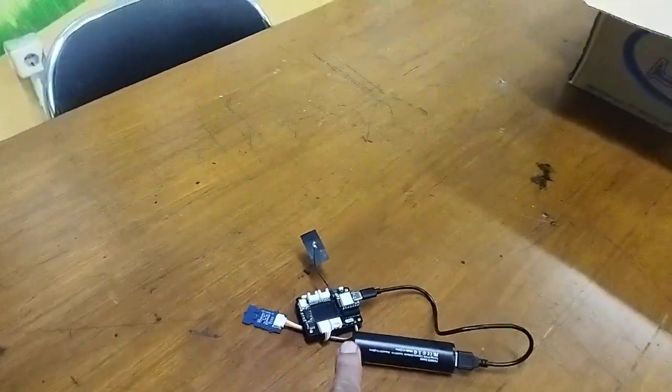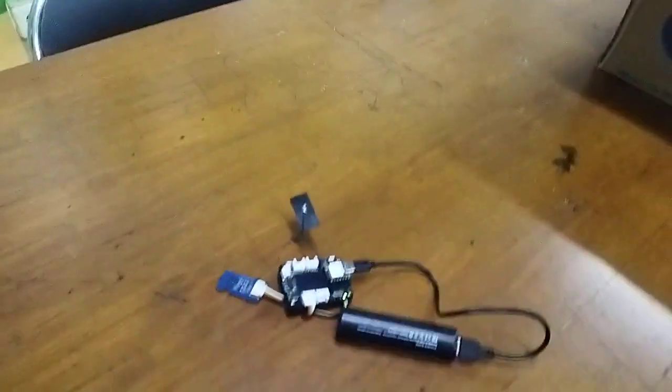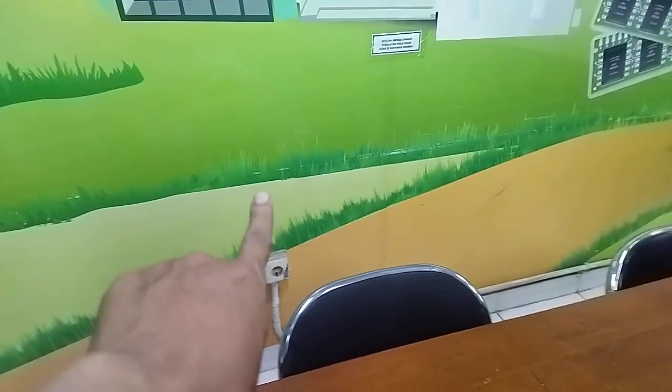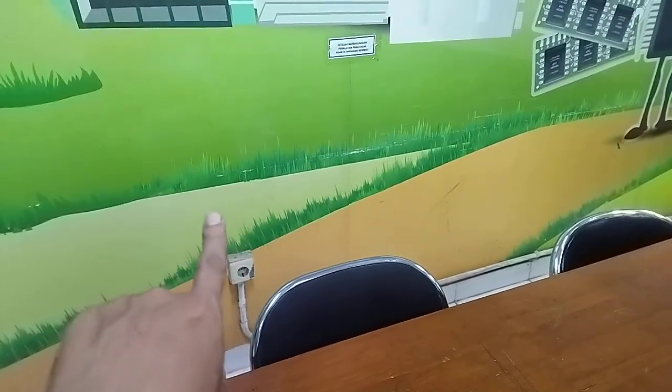Now I'm going to place the sensor in the digital lab on my campus. This is not permanent — I will eventually mount it in the wall later.